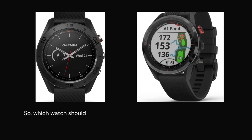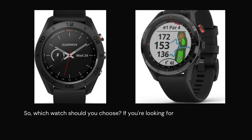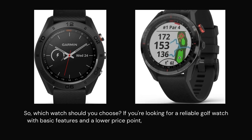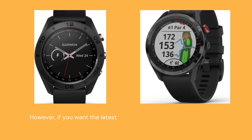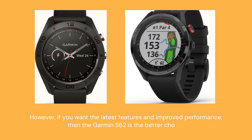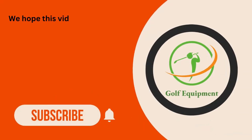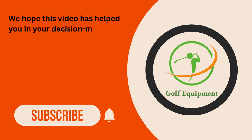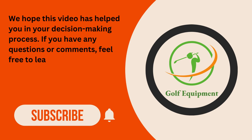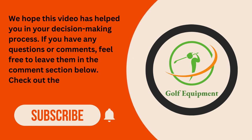So, which watch should you choose? If you're looking for a reliable golf watch with basic features and a lower price point, then the Garmin S60 is a great option. However, if you want the latest features and improved performance, then the Garmin S62 is the better choice. We hope this video has helped you in your decision-making process. If you have any questions or comments, feel free to leave them in the comments section below. Check out the description to find the product links.